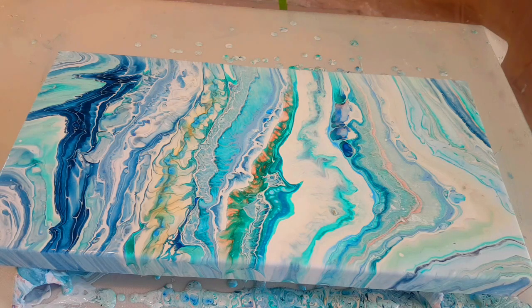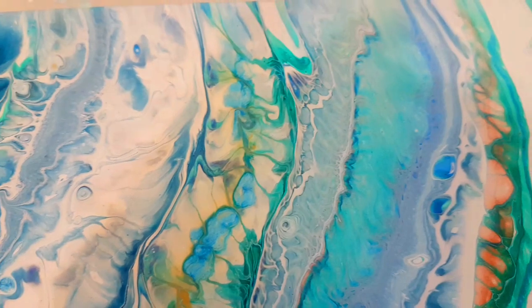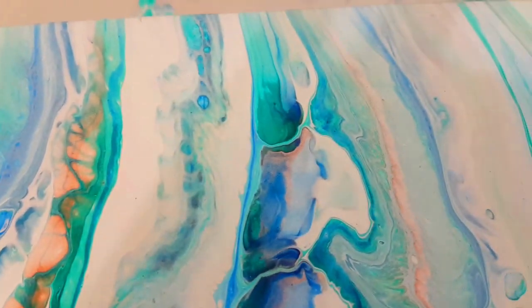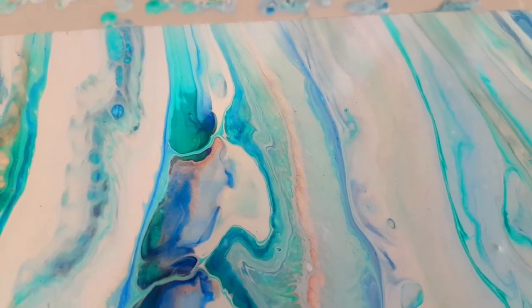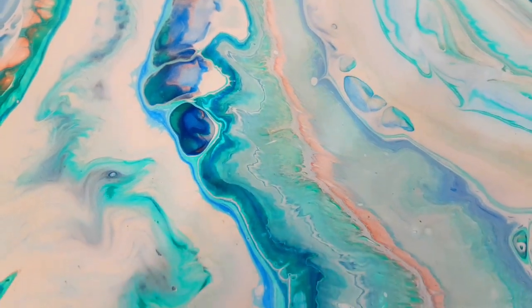I'm really happy with the way this turned out, considering it's my first time. The colours are really beautiful. The layers are beautiful. Let me show you it up close. It's just a really nice group of colour combination. A little detail as you get in close that you can see now.